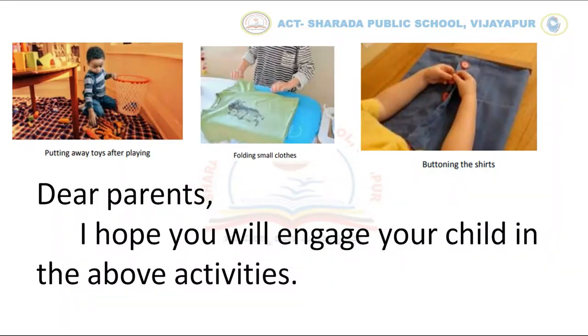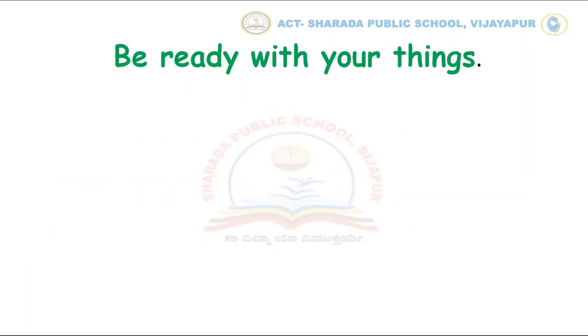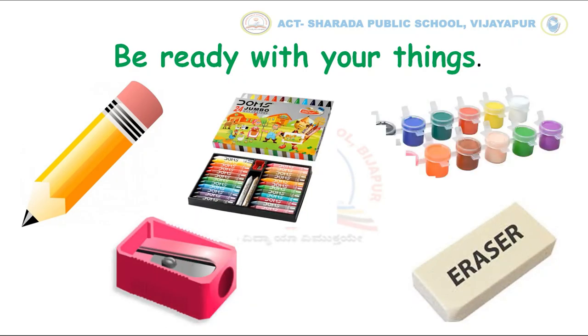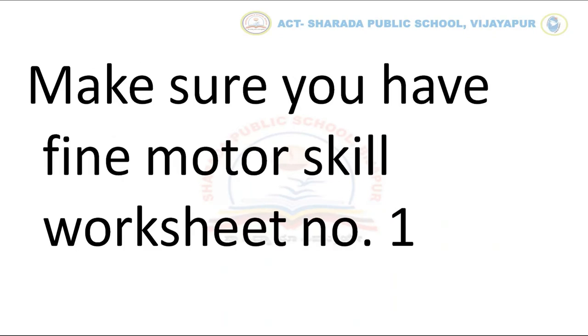Dear parents, I hope you will engage your child in the above activities. Children, let's start with the first activity. Before that, please be ready with these things: pencil, razor, sharpener, crayons, and paint. Make sure you have Fine Motor Skill Worksheet No. 1.